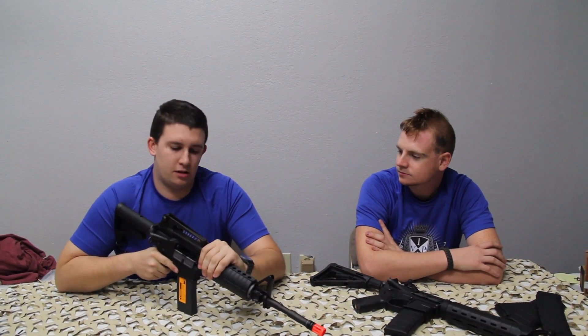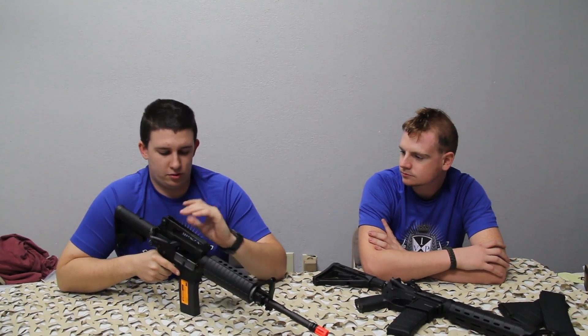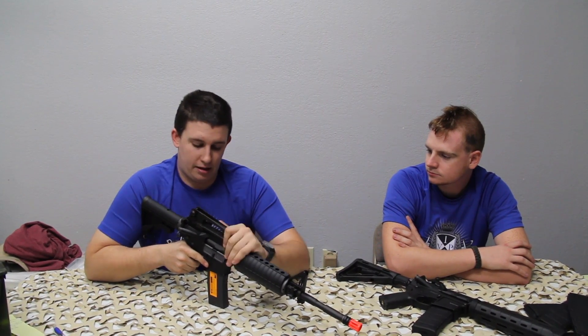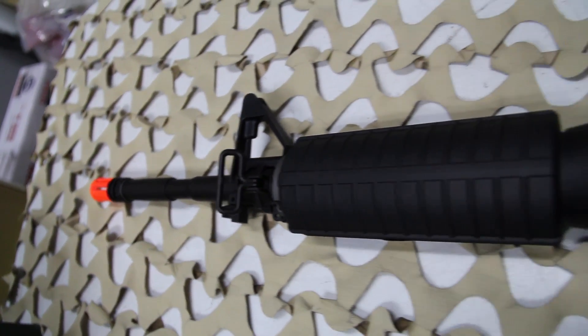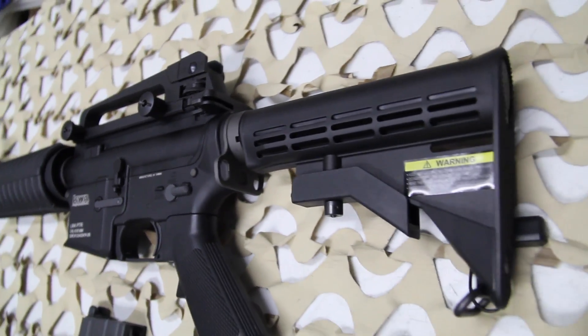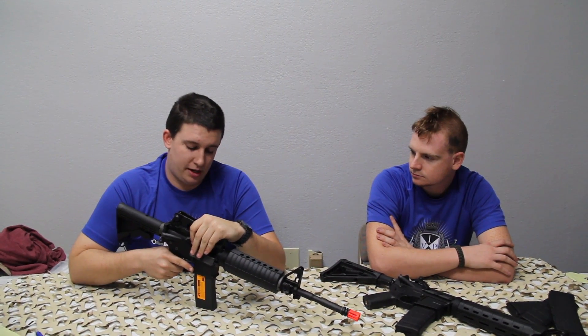First we're going to start with the LM4. It's a gas blowback system — gas blowback recoil — just like the AR-15 or M4. It will blow back from your shoulder, so instead of calling it recoil it's blowback; it comes back into your shoulder every time. One of the cool features is that it takes standard pistol grips, so any AR pistol grips you have will work on it.